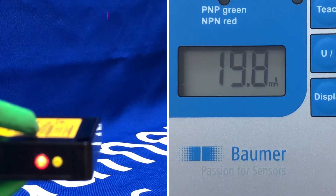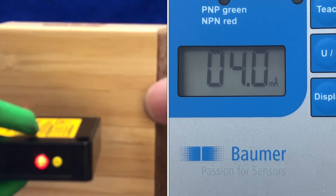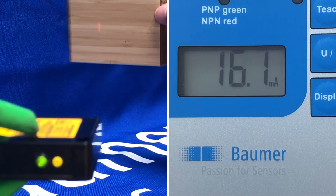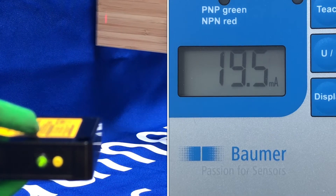So a nice linear output response from there. Again, if I use a different target, you see you get the same sort of result.